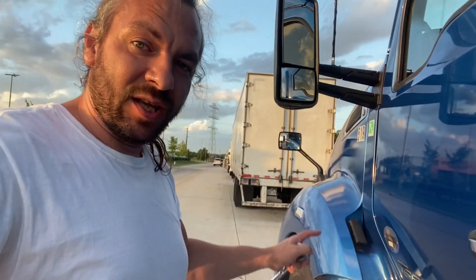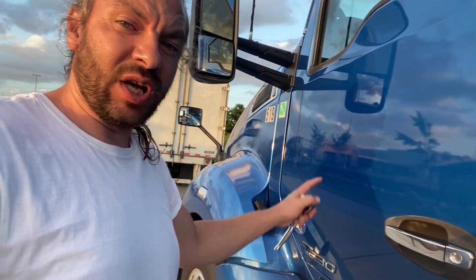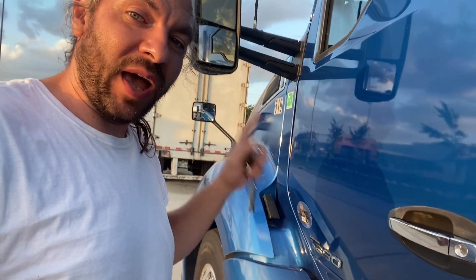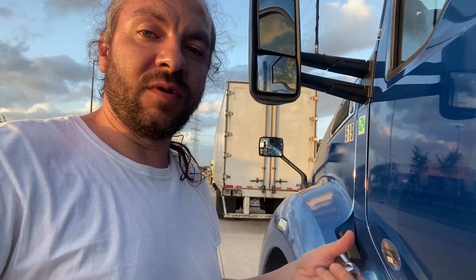Hey guys, Trucker One here with a new video. Right here I have a Kenworth T680 2019. I want to show you where the battery is, because on the Kenworth T880 the battery was very accessible — even to shut it off, cut the power, it was just two switches with no covers. But on the T680 they kind of hide the battery, so it's kind of hard to turn it off or cut the power.